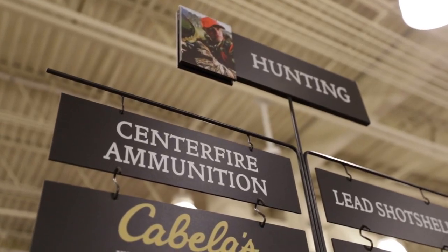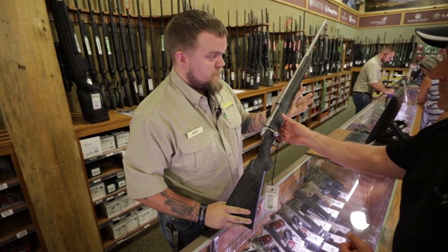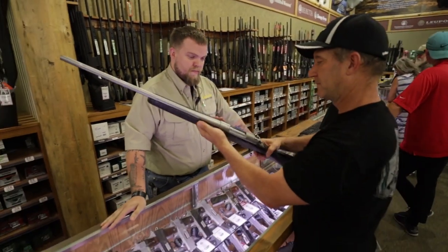Ultimately, what caliber you choose for elk hunting comes down to confidence and accuracy. If a 300 caliber packs too much punch, downsize to a rifle you can shoot accurately.